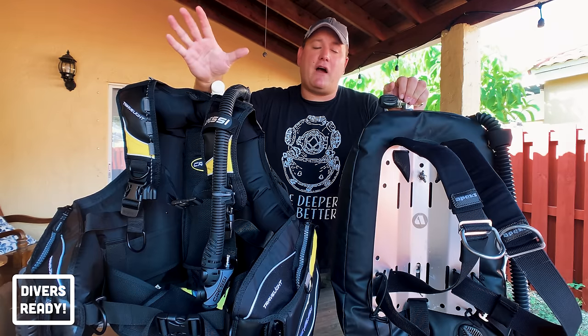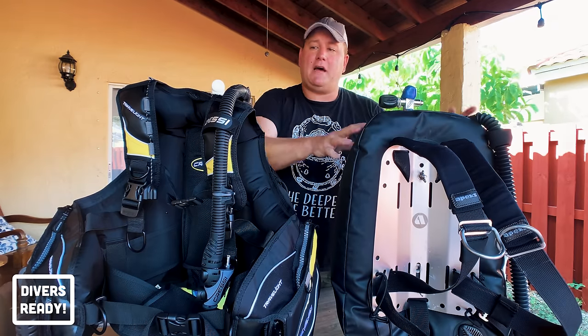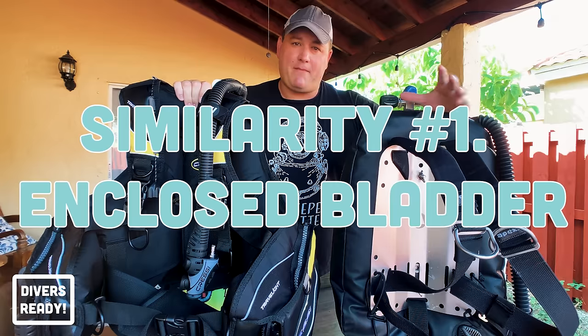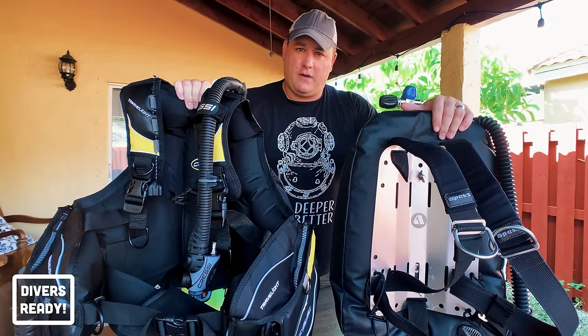Let's dive straight in with five things that both the backplate and wing setup and the jacket style BCD have in common. Both styles feature an enclosed bladder designed to trap the right amount of gas you need for each part of the dive.